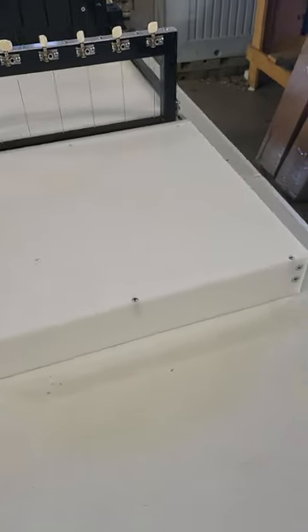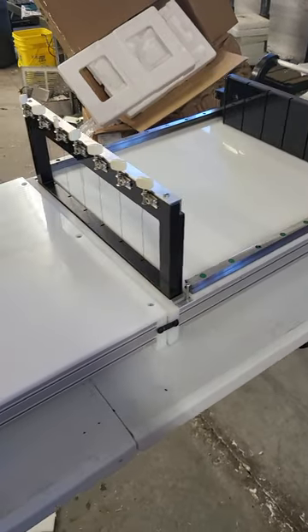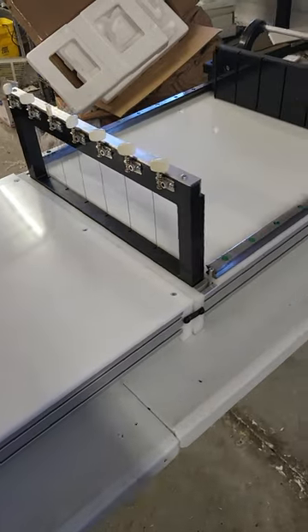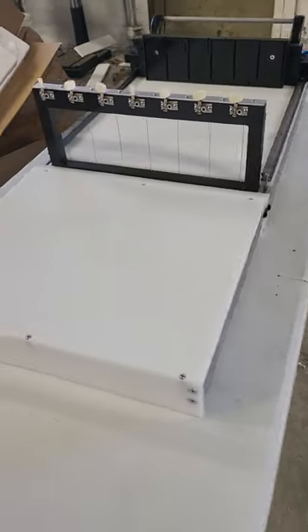They are custom built to each user's specs. So you have one soap cutter for slab or loaf to bar, with unlimited possibilities of sizes of wire cutters. Thank you and have a wonderful day.